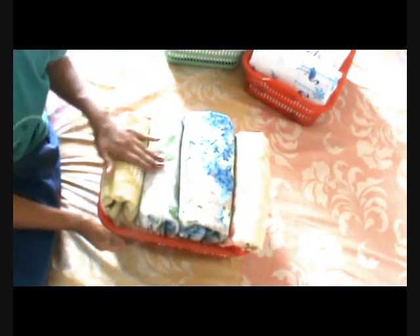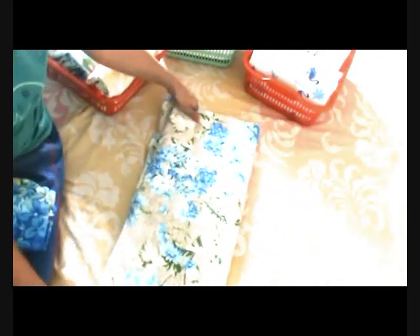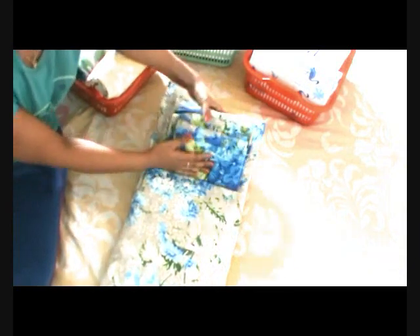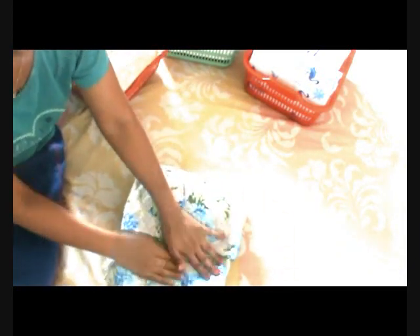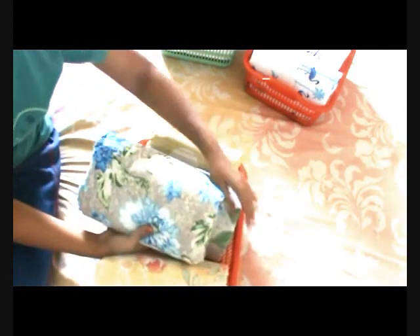Now I'll show you for a king size bed sheet — these are all full length bed sheets. Same way, always keep pillow covers inside the bed sheets so you don't have to fiddle around to find them. One more advantage I've found: I have not ironed any of the bed sheets here — no ironing is required in most cases if you're folding this way. Just make lengthwise folds, tuck in the end, and it becomes a very compact roll, just like a small clutch. Then place it inside the basket.